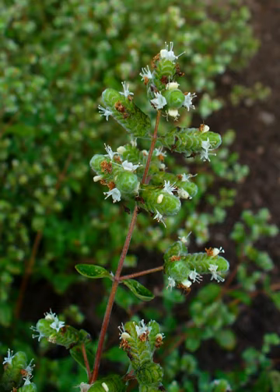Hardy marjoram or French marjoram, a cross of marjoram with oregano, is much more resistant to cold, but is slightly less sweet. O. pulchellum is known as showy marjoram or showy oregano.